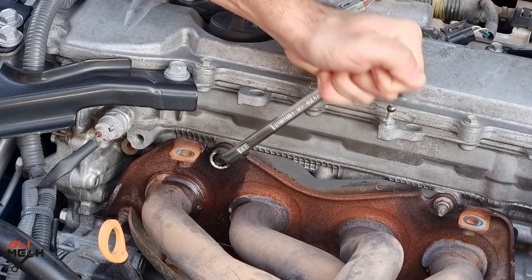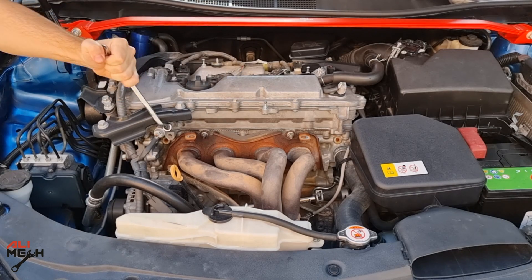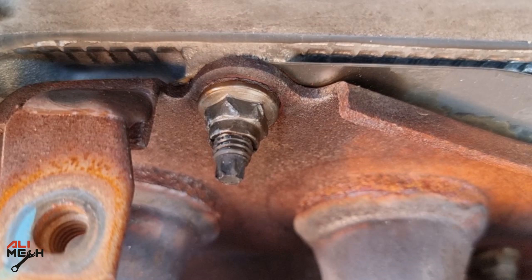Have you faced a problem like this where the nut makes this sound? You either have to break the stud or damage the hex. Then you will need a special tool to hold that nut.